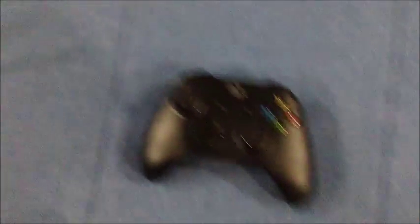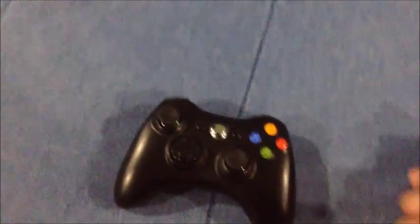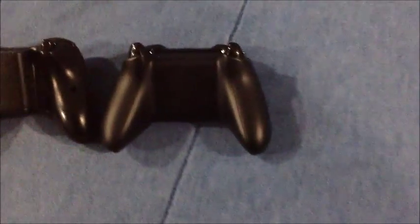The Xbox One controller is similar to the 360 and the original. The original Xbox had two buttons up top and triggers — same buttons as before. The Xbox One controller pack is not huge; it doesn't need a bulky battery pack sticking out like the 360.